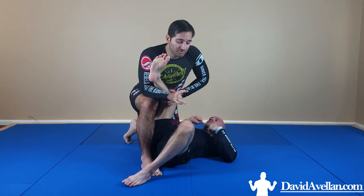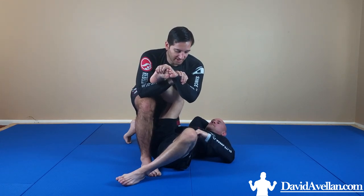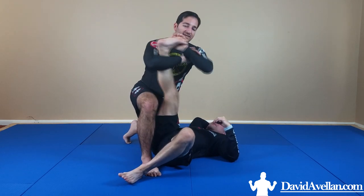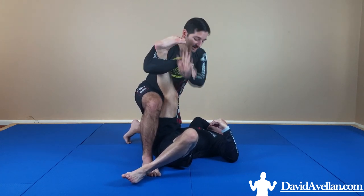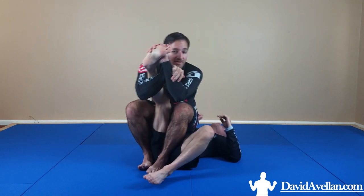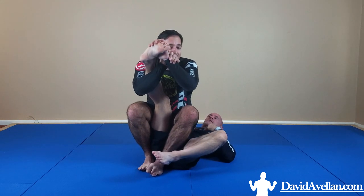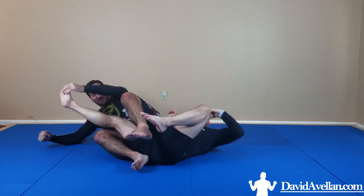Now when you go for the toe hold, the common defensive reaction is they're going to try to kick their legs out — straighten the leg or punch it out. Some people will flex the foot to make it strong. Either way, when they flex and extend the leg, this is when your knee bar comes into play, because now I get to step through. From our last video — I've got my perfect knee bar. I can still work to crank the toe hold, or I can just fall back and get my knee bar.